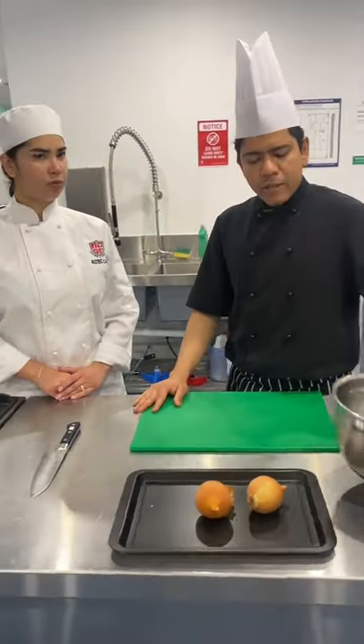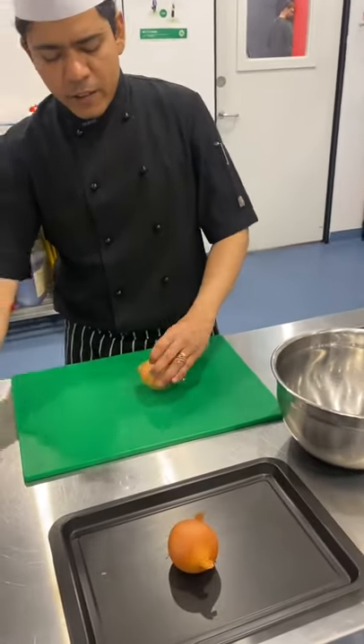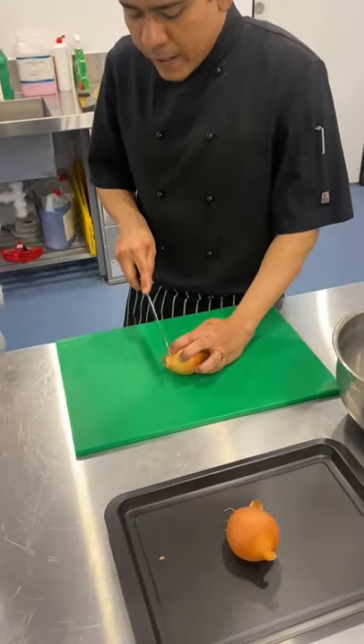So once it is there, make sure you have a bowl for all the rubbish. So that's your onion. Take the onion, cut the head off.